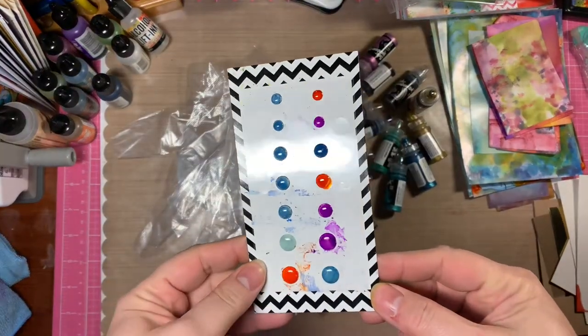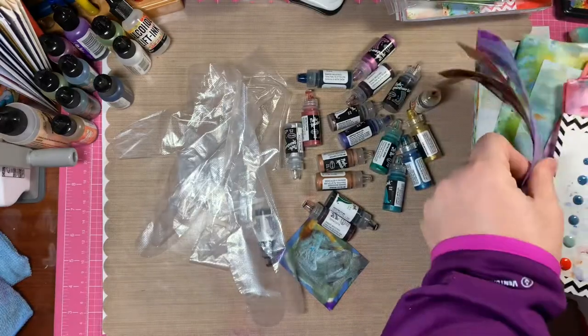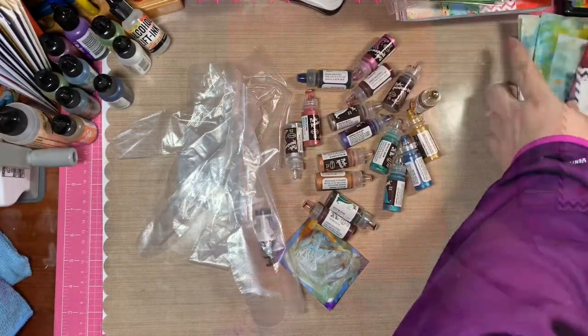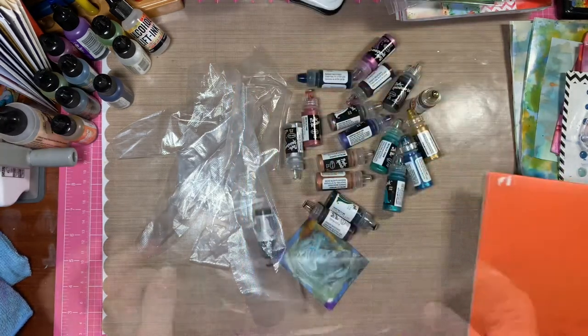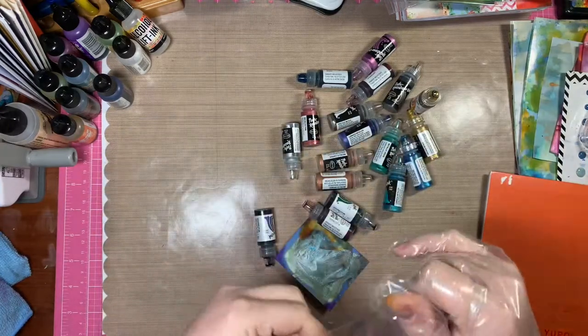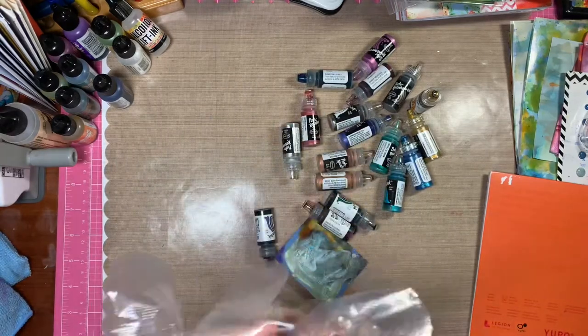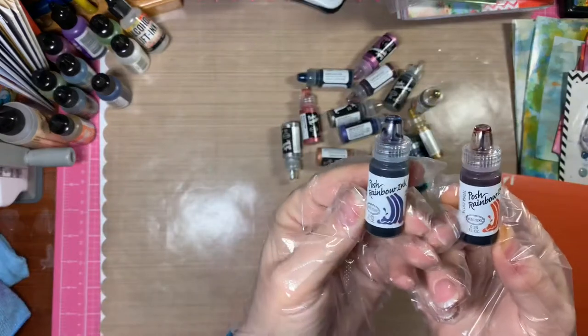Hi everybody, it's Amalia and I'm here today with a deep dive into my alcohol inks. Here are some previous projects that you may have seen in a previous video, but today I'm diving a little bit deeper and playing some more. I'm using Yupo paper this time, and this is 5x7. I'm also putting on some disposable gloves because it gets all over your hands.